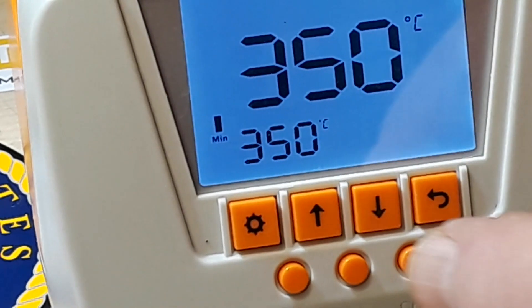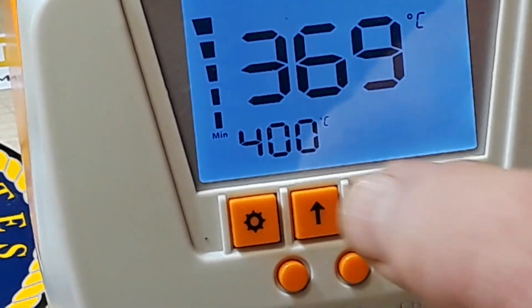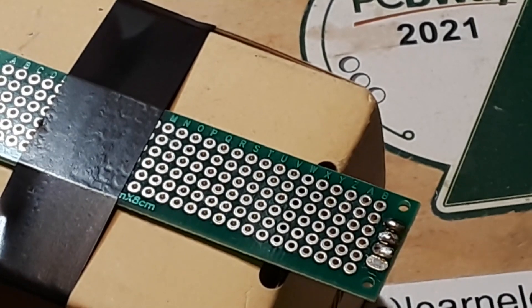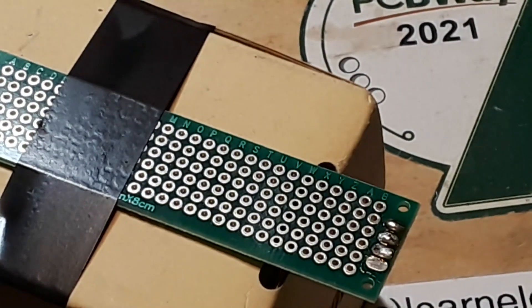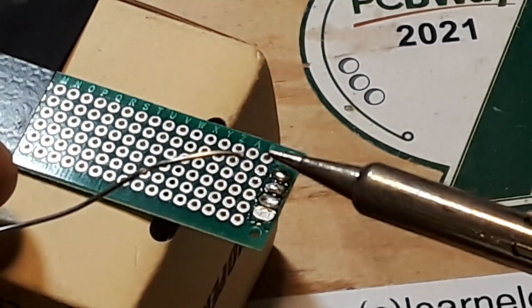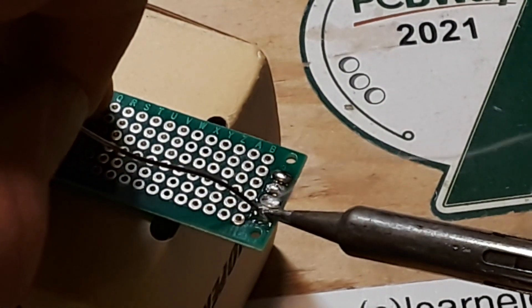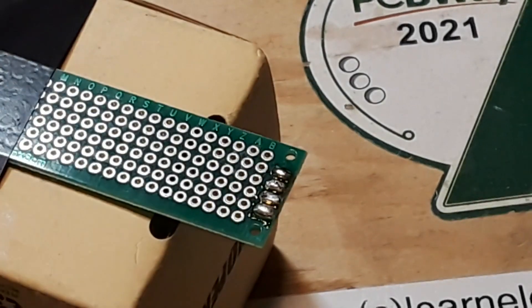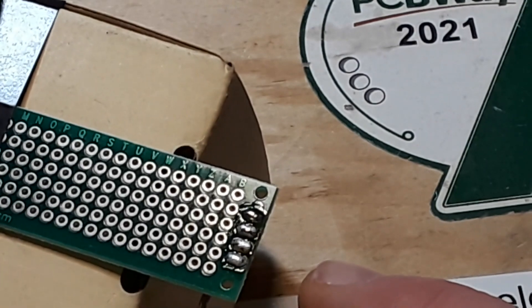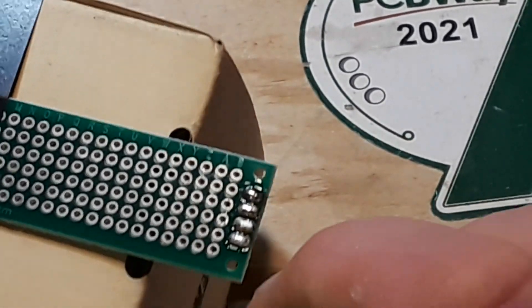We're going to take the soldering station up to 400. Then we'll come back and try again — I'm just going to add a little more flux to give this stuff the best possible shot. Let's try again. Okay, now that's a little better. But did you see how when it cooled and solidified — about a week ago I said 'solder dried' and I got a nastygram from somebody correcting me. Yes, it cools and solidifies.